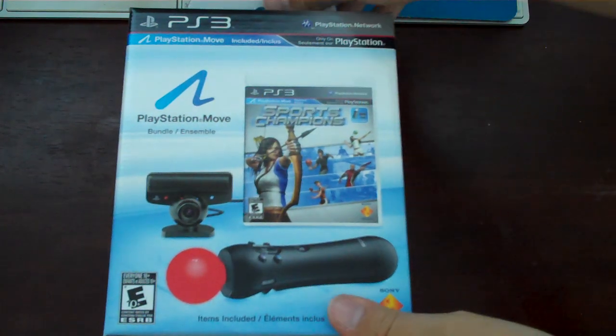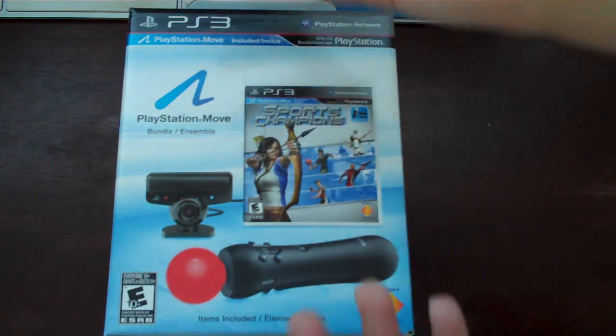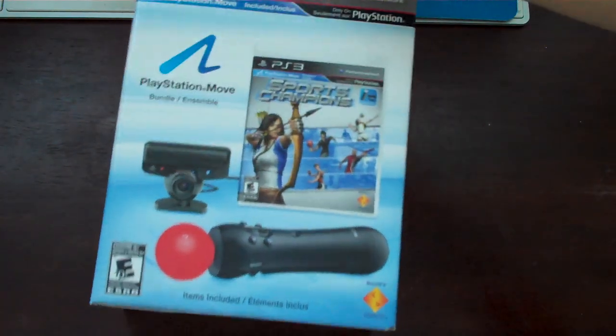Hey YouTube, what's up? This is Tom, and in this video I will be unboxing the PS3 Move. A lot of you guys have complained I don't make gaming videos, but my name has gaming in it. Well, here you go. I'm going to be unboxing Move, and I'm really excited to try it out. So let's get into it.